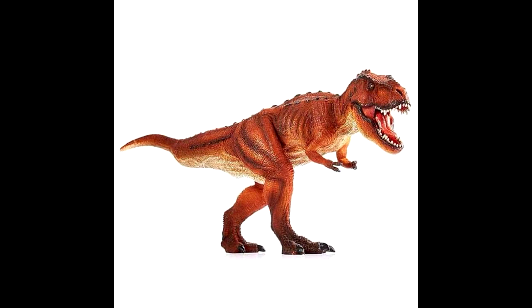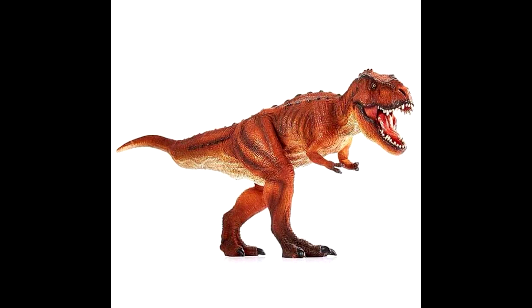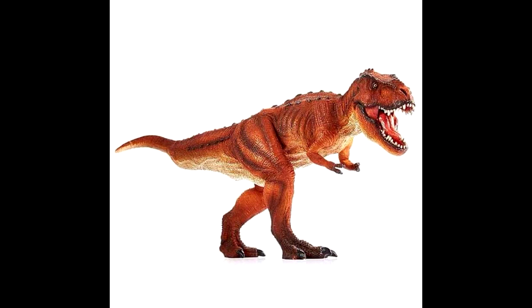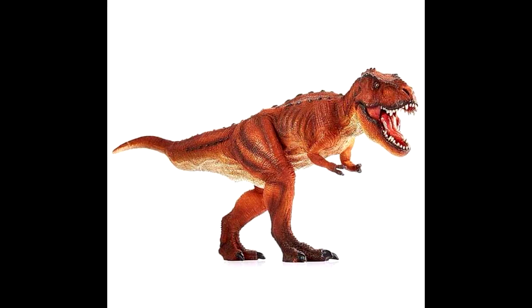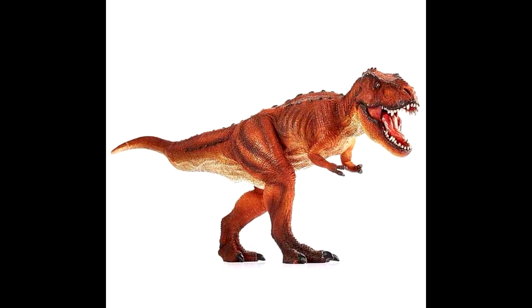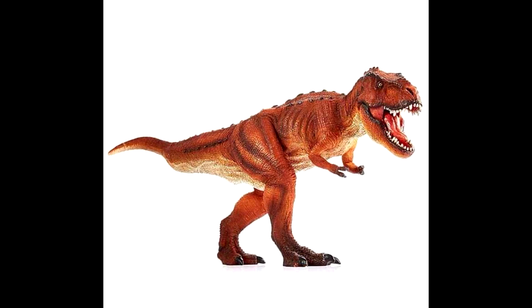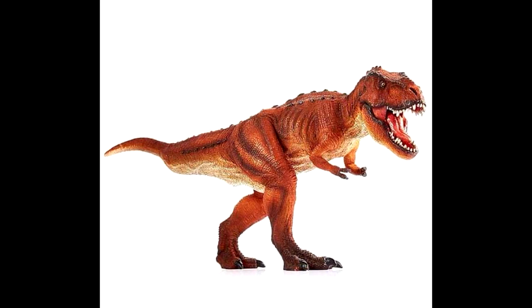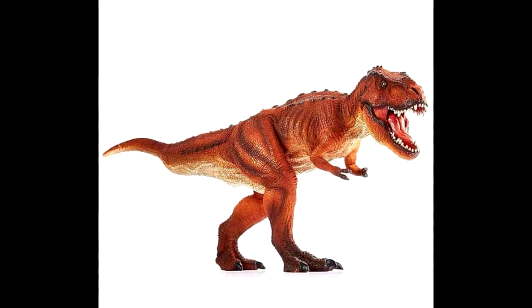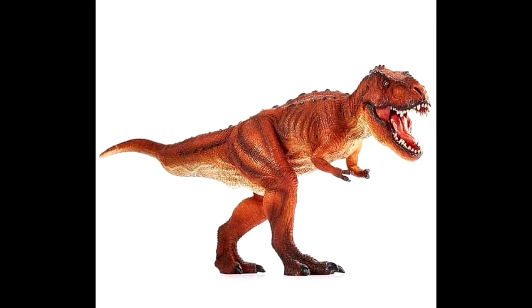Then we have one that's causing some controversy — this is their new T-Rex, and it definitely has a very strong likeness to the running Papo T-Rex. Personally I quite like that; I feel like it's just going to add an alternate figure of that type of rex. However, a lot of people don't really like it because it was obviously heavily inspired by the Papo rex, though there are definitely some strong differences — you can see some osteoderms up on the back.